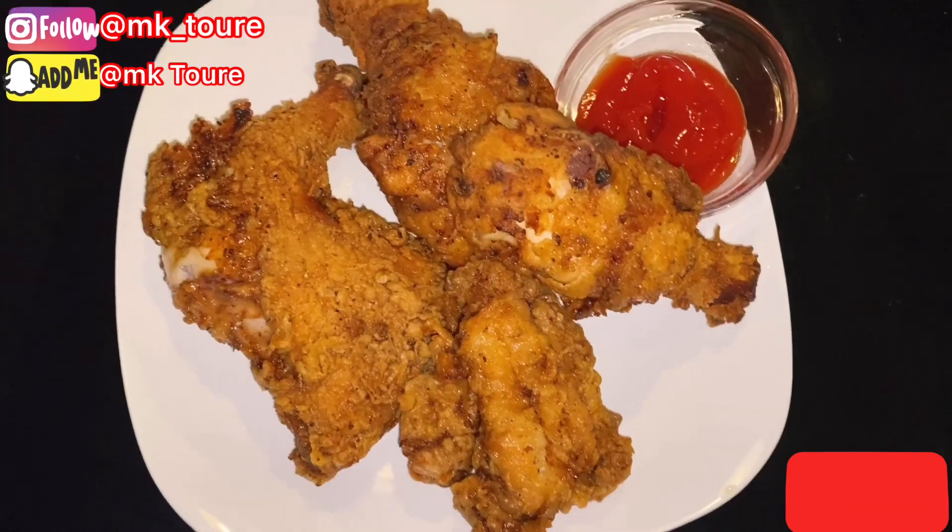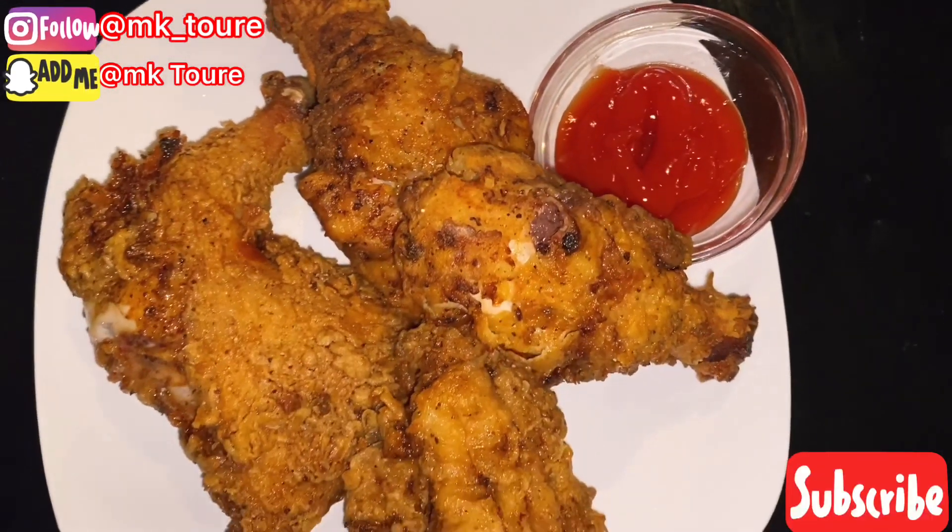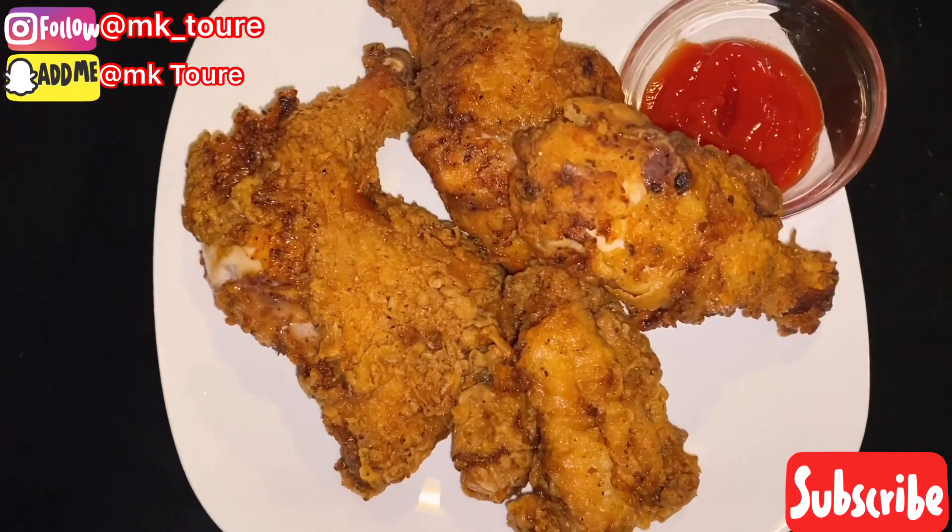This is the end of the video. I hope you guys liked it — make sure to leave a comment, like and subscribe. See you in my next video, bye!